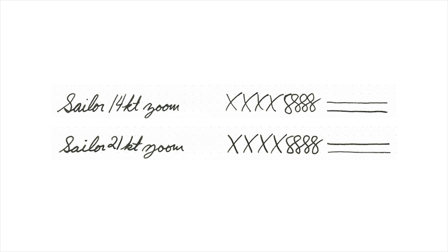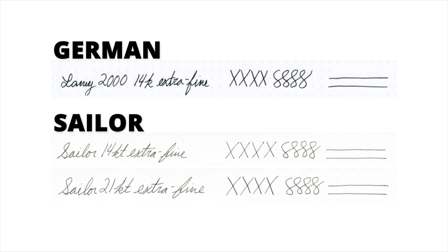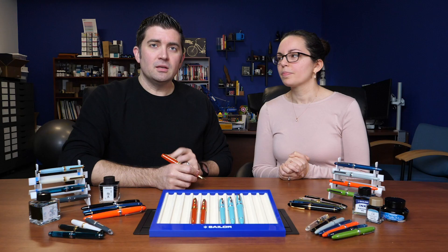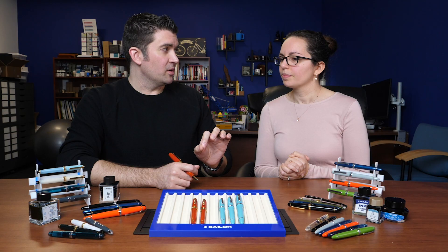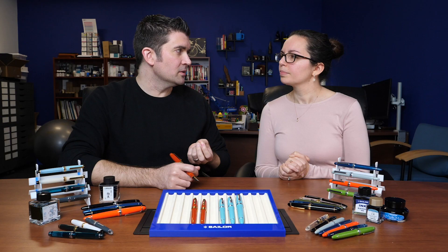These are Japanese nibs, and Japanese nibs tend to be ground a little finer, especially in the Extra Fine and Fine sizes, compared to nibs from parts of Europe like Germany. The 14-karat nibs on the smaller pens are going to be relatively stiff — not a whole lot of flex — even though they're gold nibs. There is a little bit of feedback to them. It kind of feels like writing with a soft lead graphite pencil — not super glassy smooth, so you do feel a little bit of that grab on the page.